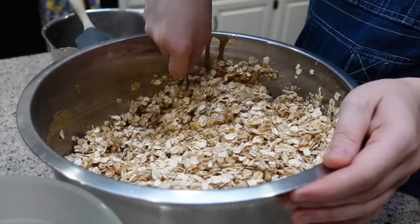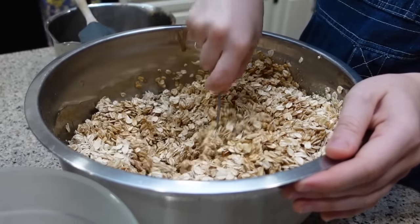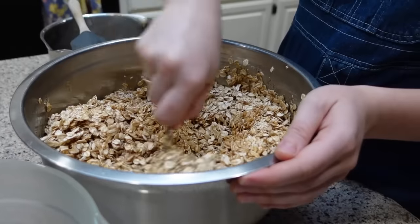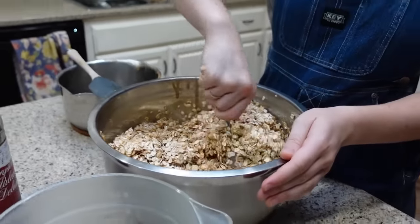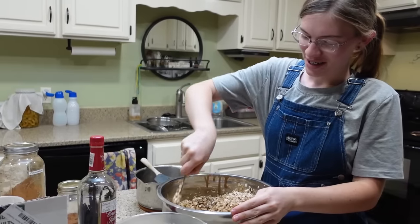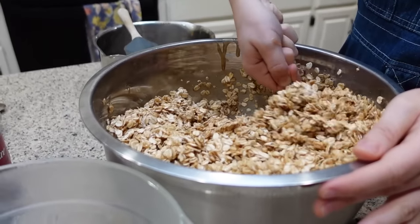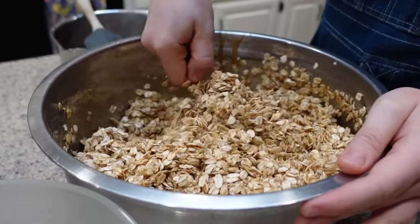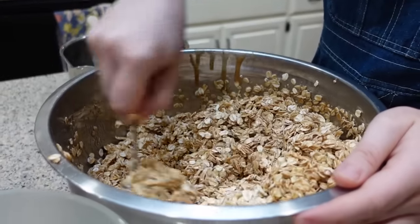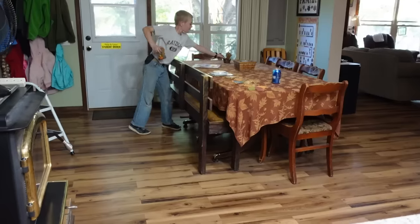Obviously most people won't make this big of a batch — you can always make a half batch or a quarter batch, whatever you might need for your family size. One good thing about this recipe is it can be tweaked however you want. I mean, if you want to make it spicy and put chili powder and cayenne pepper in it, you do you — I wouldn't recommend that, but just an example. It's kind of like I'm making no-bake cookies. So basically mix it so it's all coated.